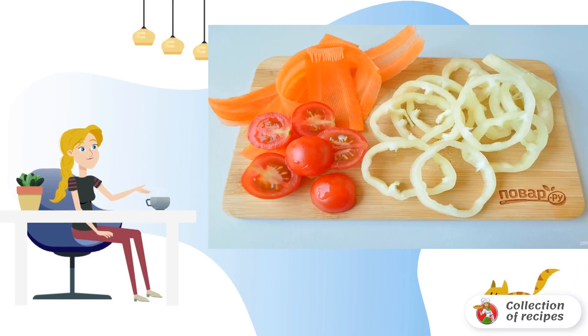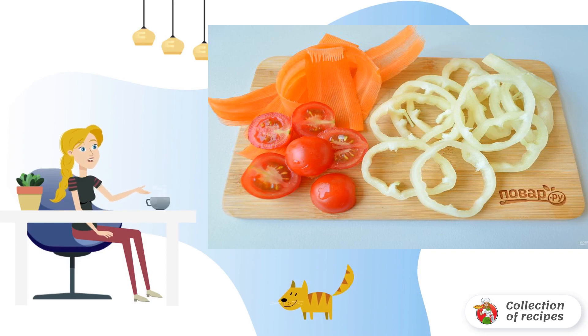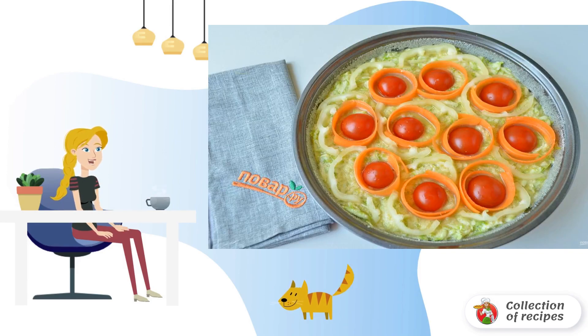Step 5: Wash the rest of the vegetables. Cut tomatoes into halves, Bulgarian pepper into rings or half rings, carrots into ribbons. I used a vegetable cutter.